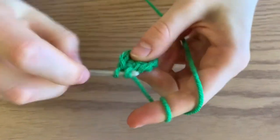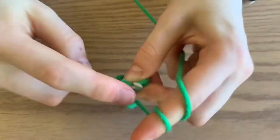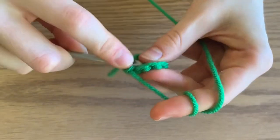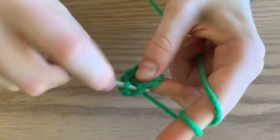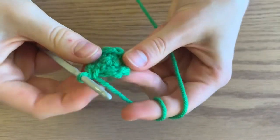Next you're going to increase again and then do two single crochets. Continue this all the way around for a total of 12 single crochets.